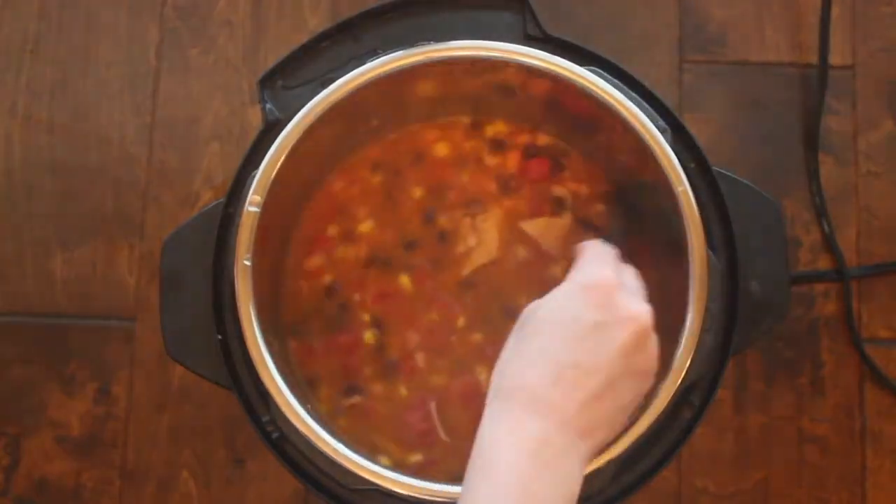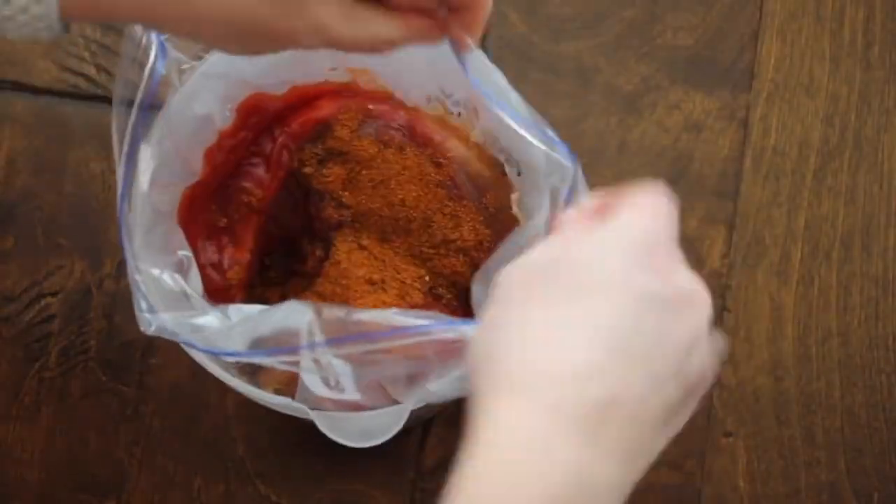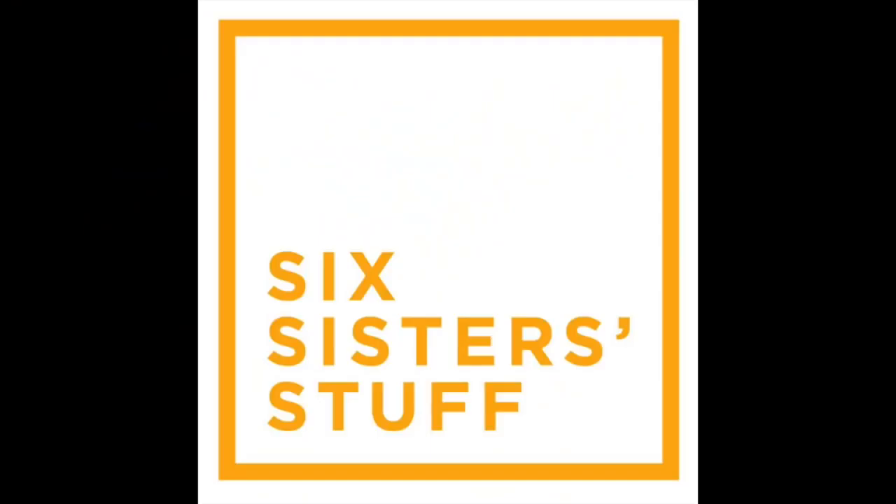Hey guys, welcome back to Six Sister Stuff. Today I'm making three Instant Pot recipes that can be made into freezer meals. I'm Kristen, sister number two from SixSisterStuff.com. I'm the sister who runs the YouTube channel — that's why you get to see me twice a week: every Monday for Instant Pot Monday and every Thursday or Friday for other fun videos. Now let's go back to our freezer meals.